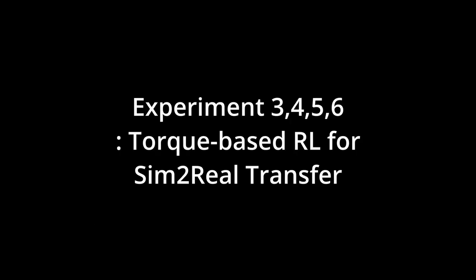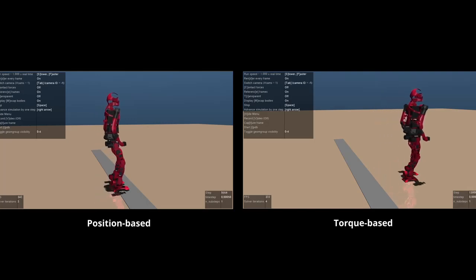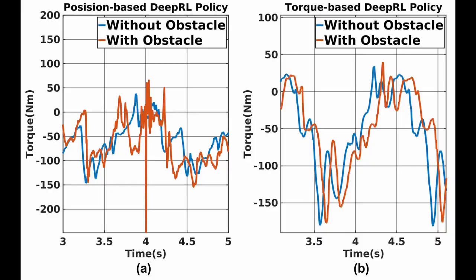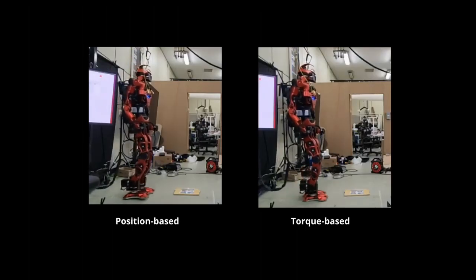In the following experiments, we show that the torque-based deep RL policy is compliant and that compliance reduces the reality gap. To compare compliance of both policies, we placed an unexpected obstacle in front of the robot. In the position-based deep RL policy, the unexpected obstacle caused a tracking error and the PD controller generated a large torque, leading to large impact force. On the other hand, the torque-based deep RL policy showed compliant motion. The result was the same when implementing on the real robot.